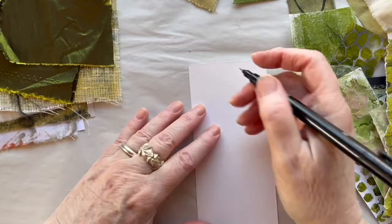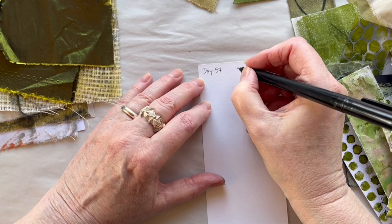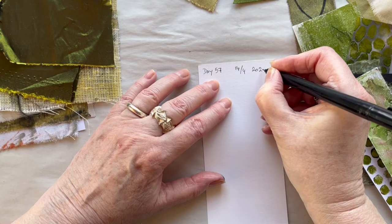This is the back side — there is a little difference in the paper. There is more texture to the paper I want facing up. Day 57 and it is the 14th of April 2024.